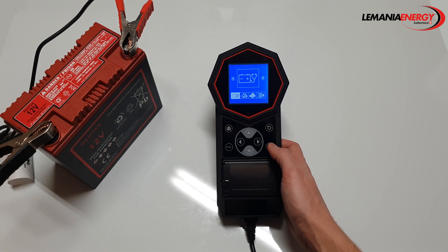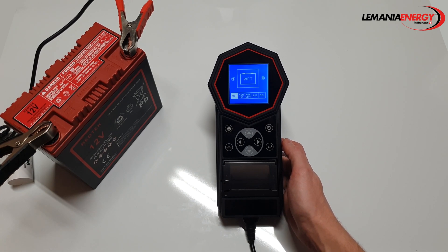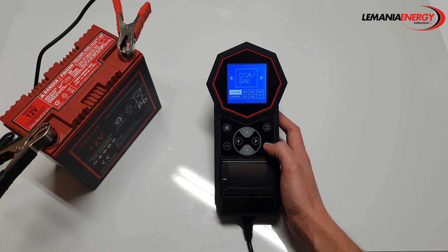Let's perform a battery test. Now we can choose the type of battery we are testing. In this case we have an AGM flat battery. Let's input the battery specification. We can even test a battery we don't have specifications for. I'm going to choose CCA. Notice that you can increase or decrease the value by five or a hundred at a time.